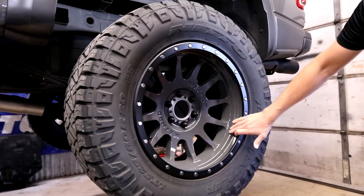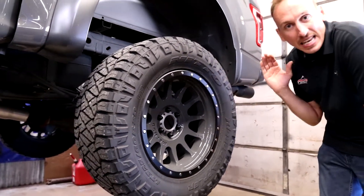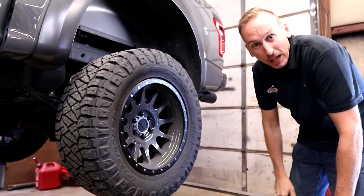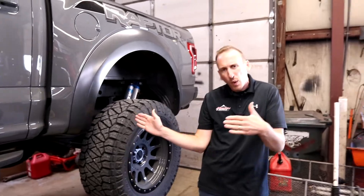These are the Methods that he actually painted that gray to match. These are a 20 by 10 negative 24 offset. So that went really well. There was a lot of trimming to make it actually fit when he turns, but for the most part he got it exactly where he wants it.